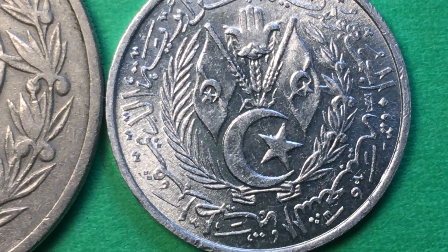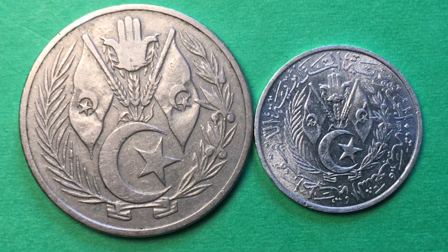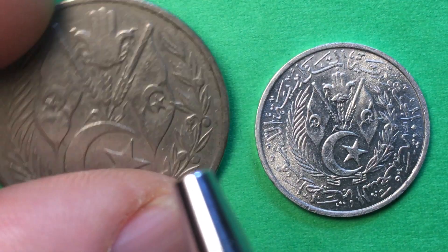We see foliage or wreath work coming up here and coming down from the hand of Fatima. On both coins we can see the ornamental Arabic scroll work going around the outside, and there is one other thing I should show you on here.